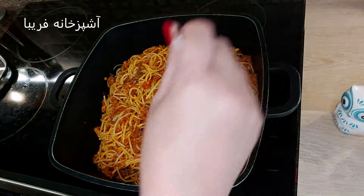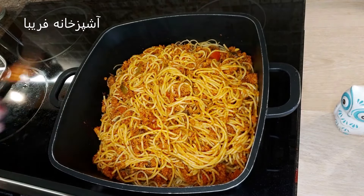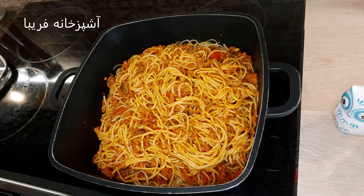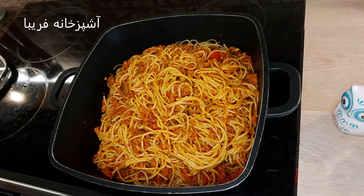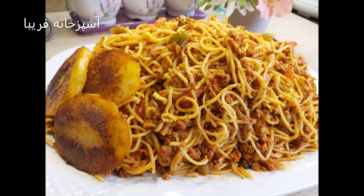خب دوستان عزیز، 35 دقیقه گذشت و ماکارونی‌مون کاملاً دم کشیده و آماده شده. همونطور که میبینید چقدر زیبا و خوش رنگ و لعاب شده. طرز صحیح از بین بردن بوی سویا رو به طور کامل خدمتتون گفتم. یک ماکارونی فوق‌العاده خوشمزه بدون گوشت - ماکارونی با سویا پروتئین گیاهی. امیدوارم از این ماکارونی خوشتون اومده باشه. لطفاً ویدیوهای من رو بین دوستان و آشنایانتون به اشتراک بگذارید، سابسکرایب رو فراموش نکنید، زنگوله رو فشار بدید تا از برنامه‌های بعدی من مطلع بشید. خیلی دوستتون دارم، تا یک برنامه دیگه خداحافظ.